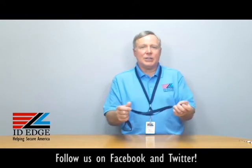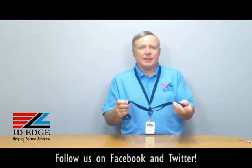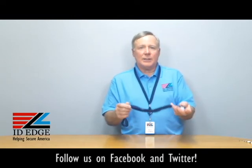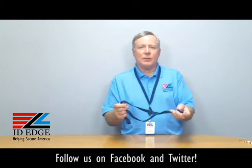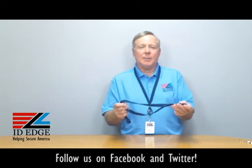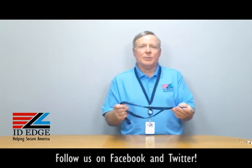A great combination — nice for the ladies that would like a badge reel but don't have a belt to clip it on. This works really well for using a badge reel without having to clip it down to a belt.